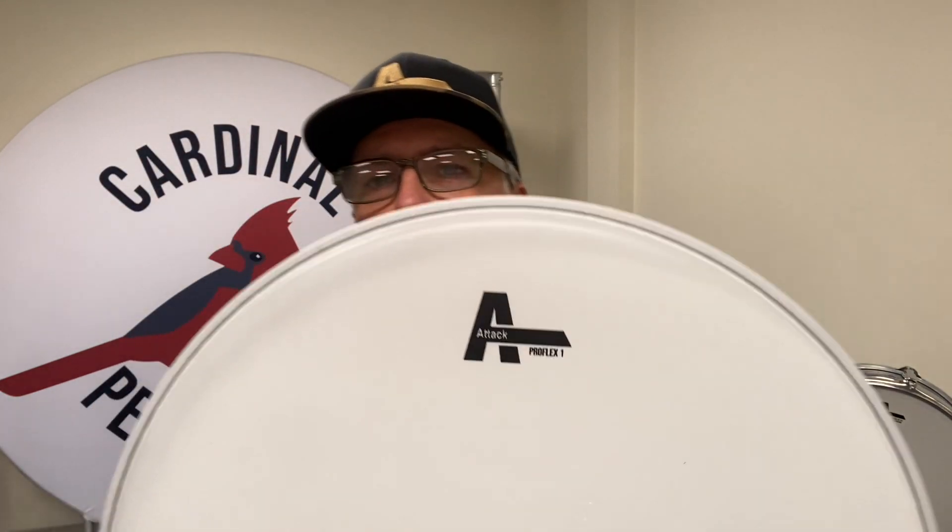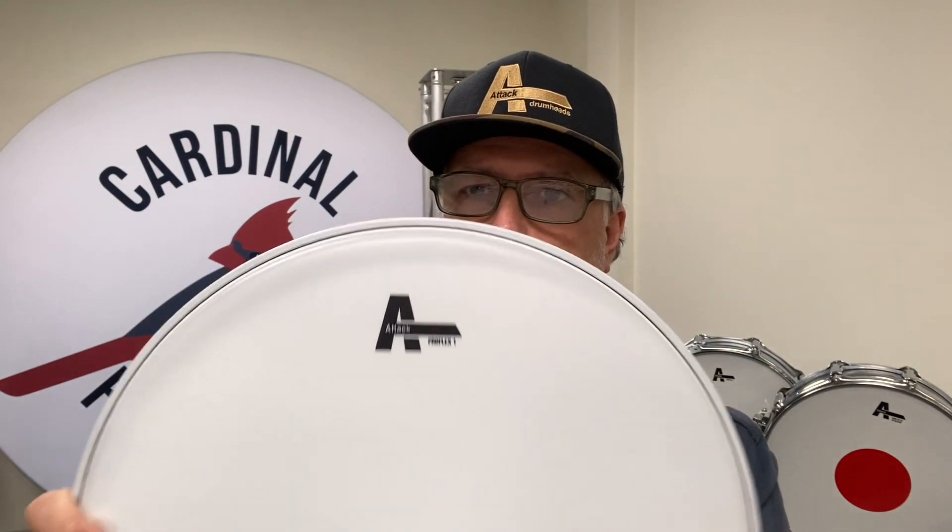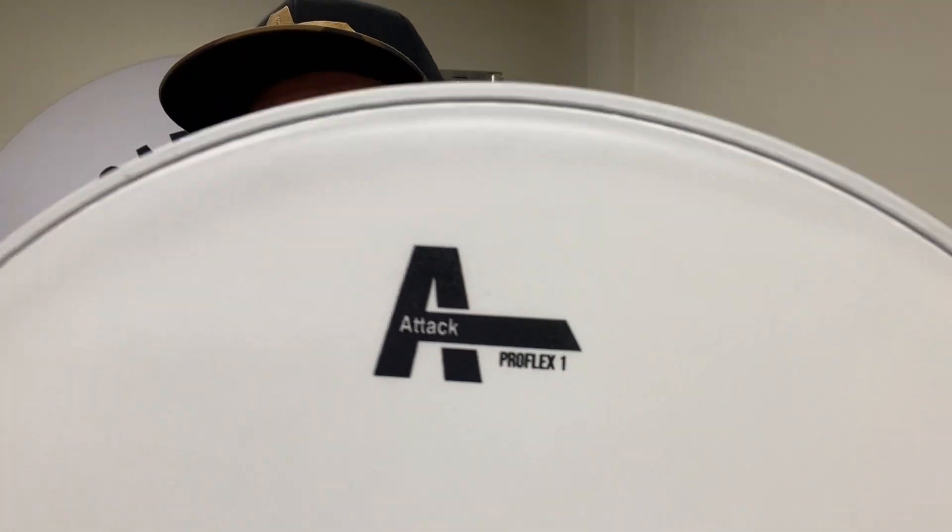I'll start off with the ProFlex 1. Ten mil, one ply, coated head — it's a do-all drum head, the ProFlex 1.